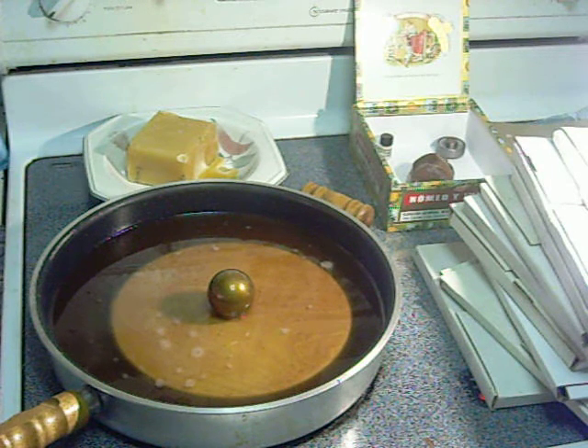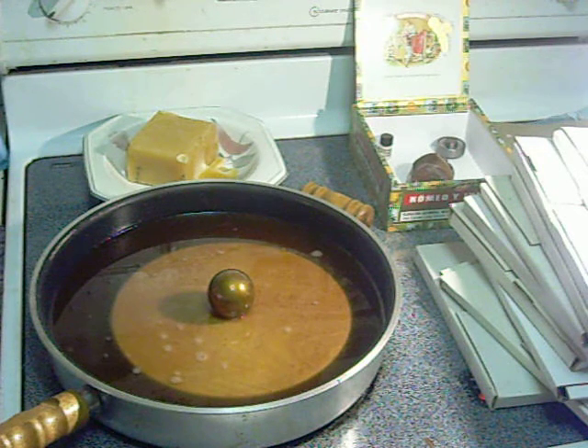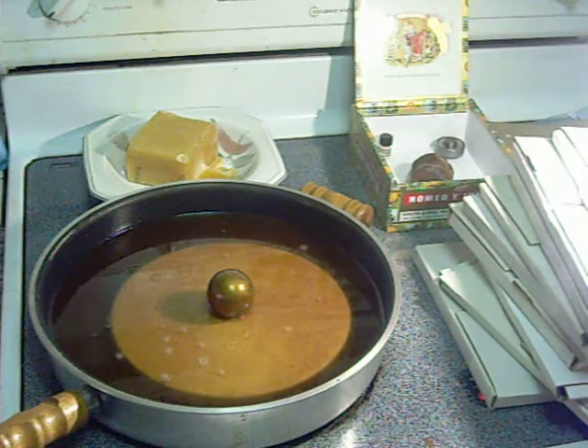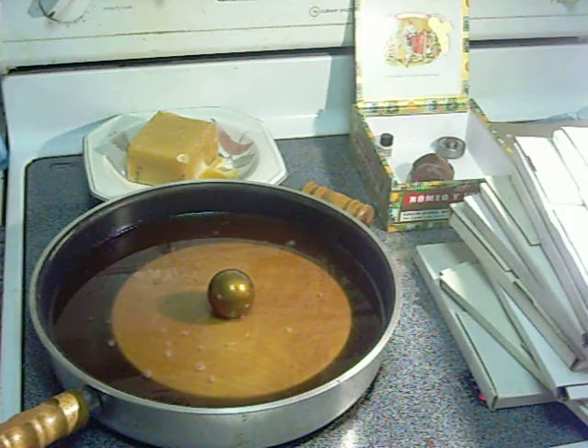I use beeswax. I've machined it very close and when I'm done with this process it will be warped a little bit, and I will remachine those edges till it's true again. What I'm making is an 8000 mesh lap.